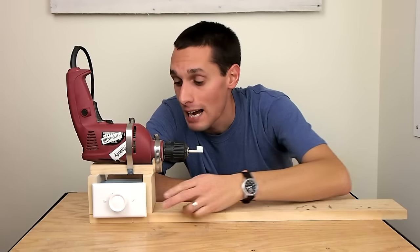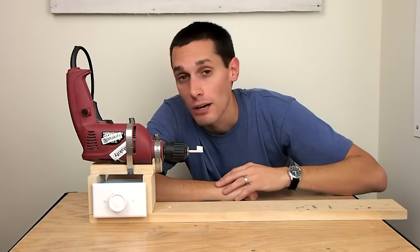I've had a number of people ask me how I made this. It's pretty simple. I'm going to take it apart and show you how I made it.